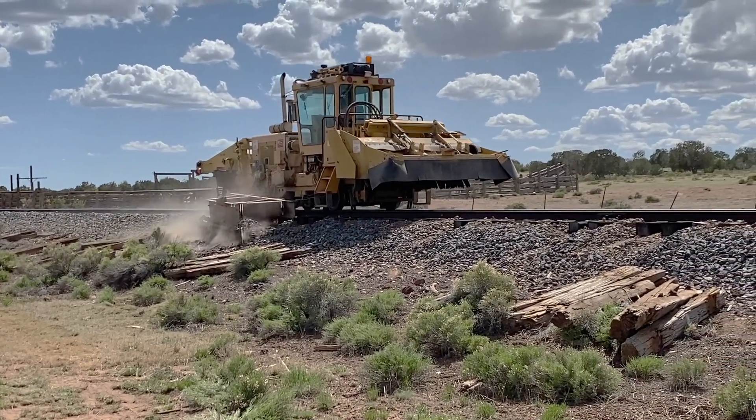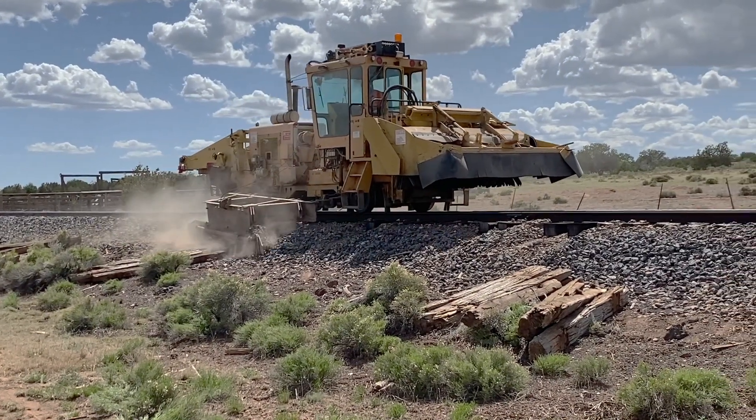Once the ties are firmly spiked in place, then the ballast regulator can come along and smooth everything out.